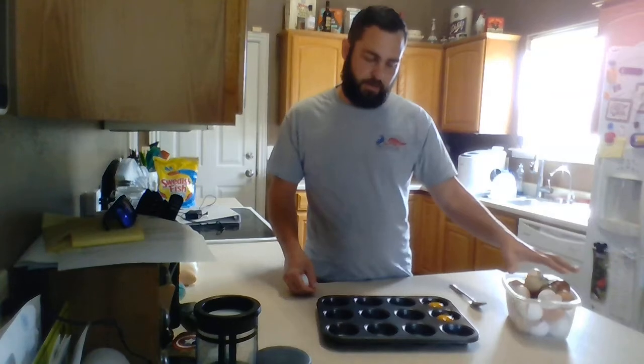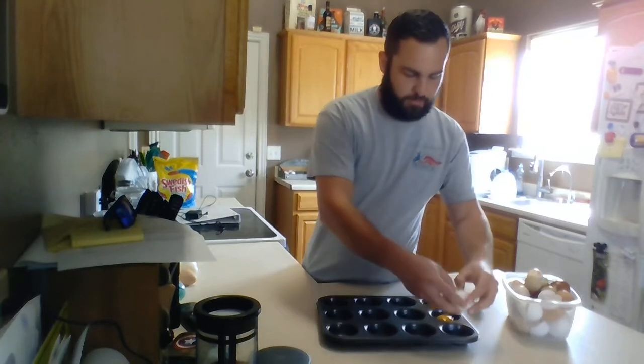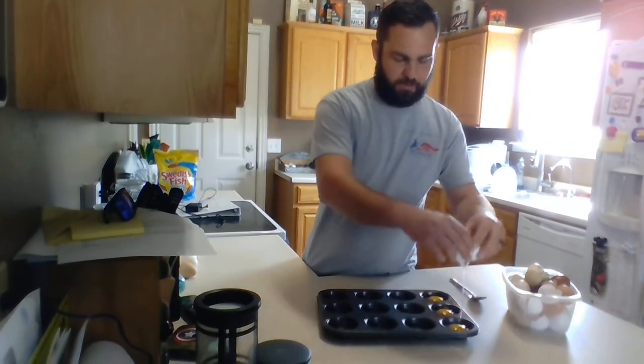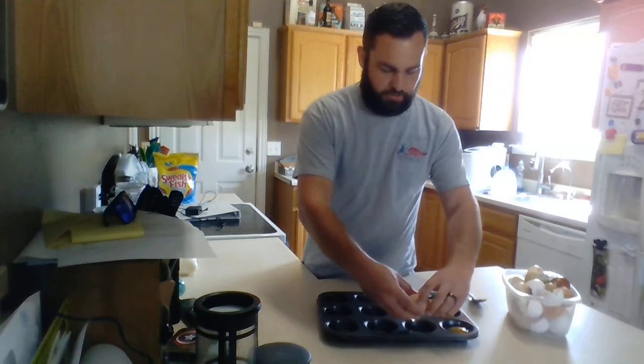As you can see here on the table, I have a muffin tin, and I've got a thing full of shells here that I put in my garden when I'm done. All you need to do is very simple — you just crack your eggs and put them inside the muffin tins very carefully. You don't necessarily want the yolk or anything to break.